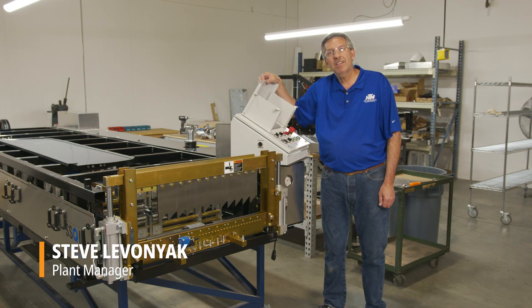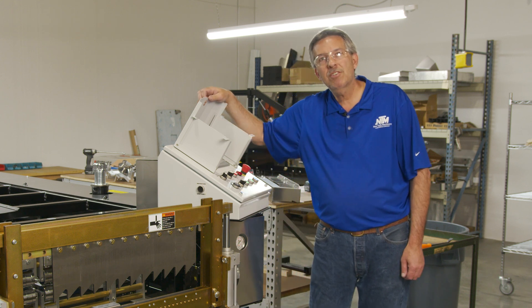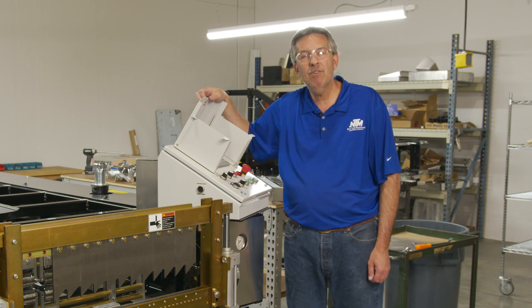Hi, welcome back. I'm Steve Levoniak here at New Tech Machinery. In our next video, this series will be talking about adjusting uphill and downhill on the board and batten.